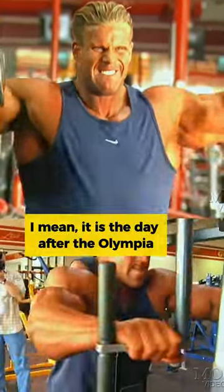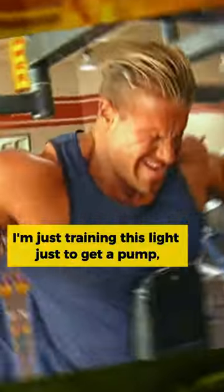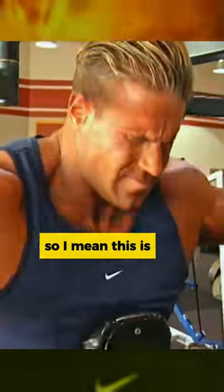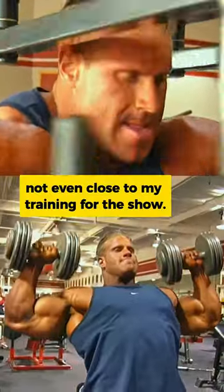It is the day after the Olympia, so obviously I'm just training light, just to get a pump, move a little glycogen around. This is not even close to my training for the show.